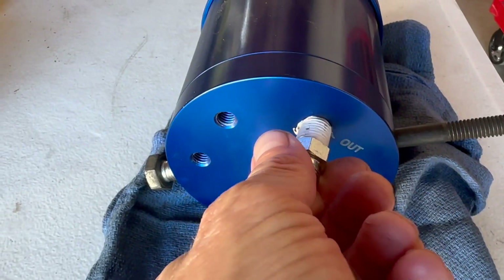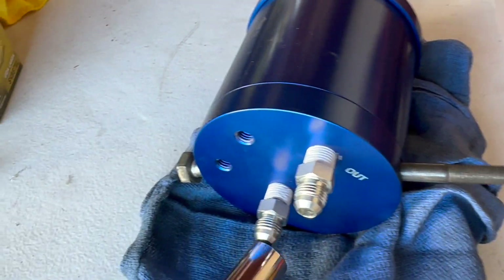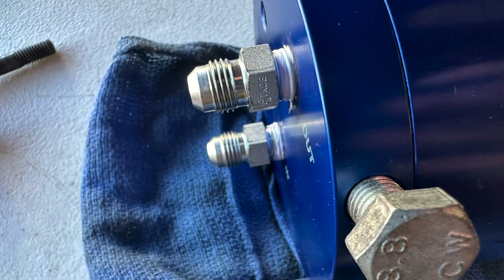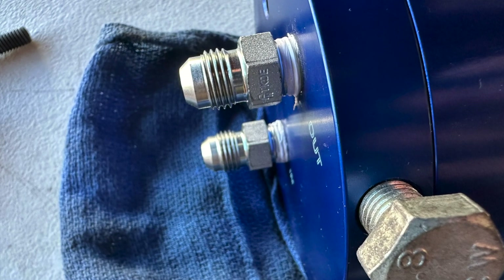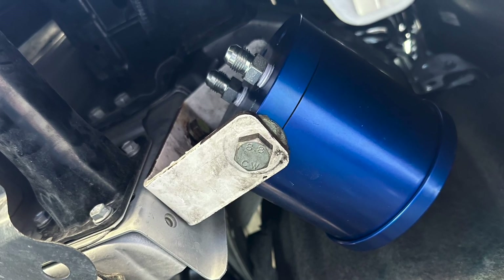I'm going to thread these in and do it super tight. I'll use a long bolt temporarily on the side mounting hole to brace the canister while I apply some serious torque to the fittings. When you're done, it should look something like this. Then mount the prepared canister to the installation bracket with the provided bolts and snug the canister down.